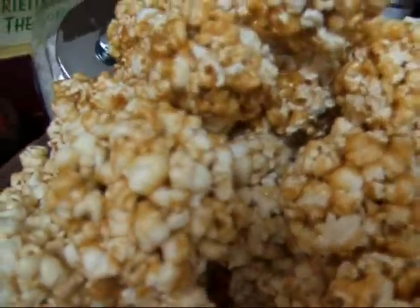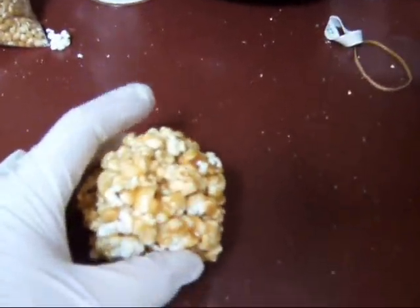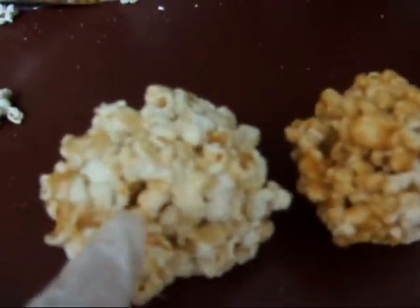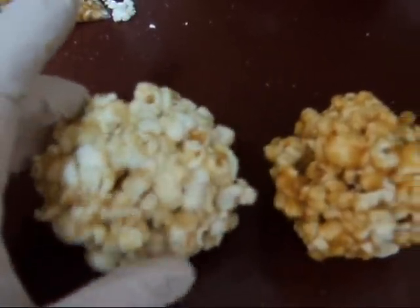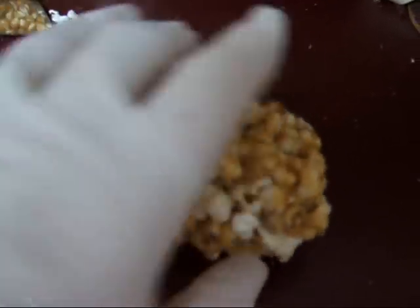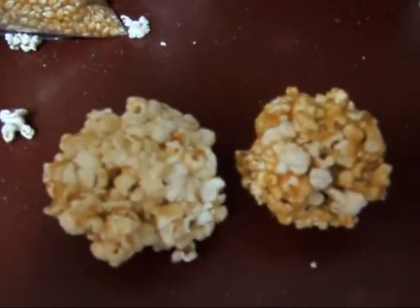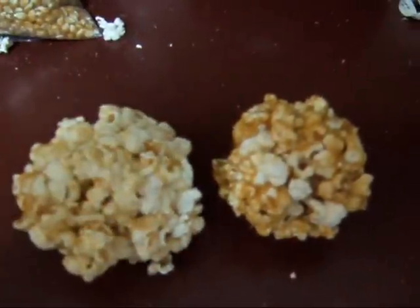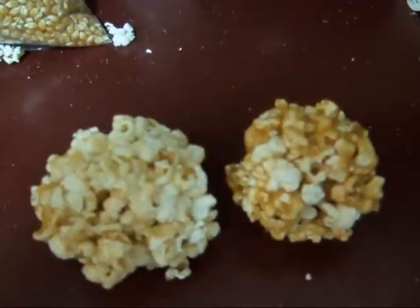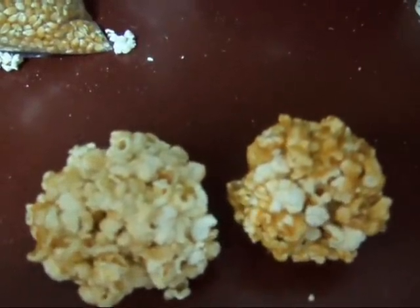So there is my mound of popcorn balls. This is one of the ones I just made. I hope you can see the difference in color — this one is going to be chewier, and that's pretty much how the recipe tells you to make it. But this is the color you want for the ones that break apart really easy and don't take your teeth out.